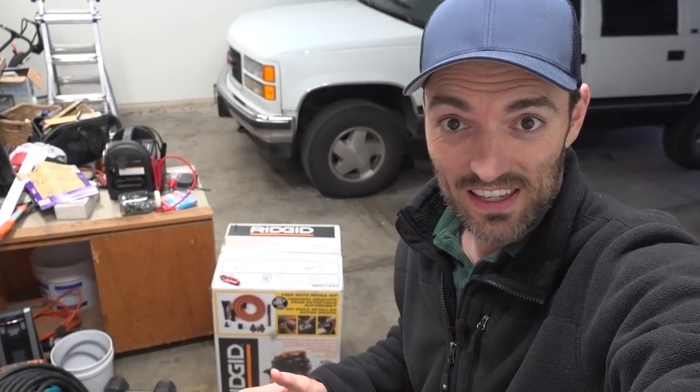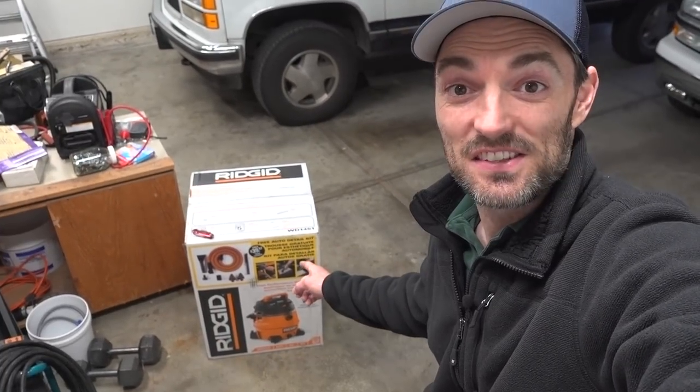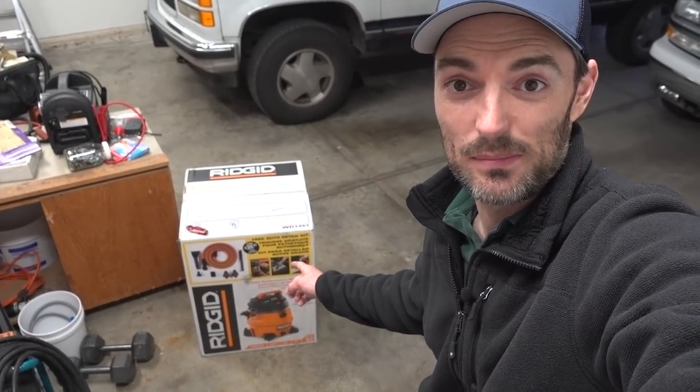What's going on guys? Jimmy here again with One Road. Today I'm gonna be unboxing a new addition to my shop, and that is this Rigid wet-dry vac that you see behind me.